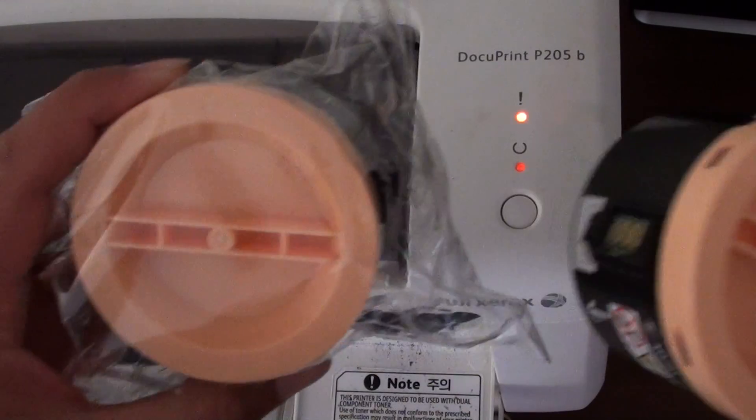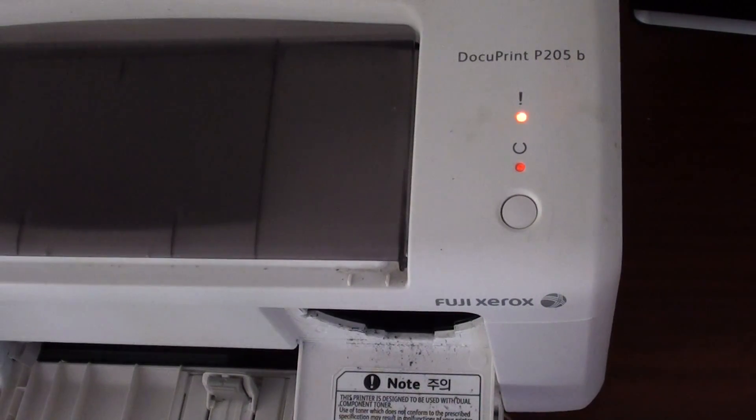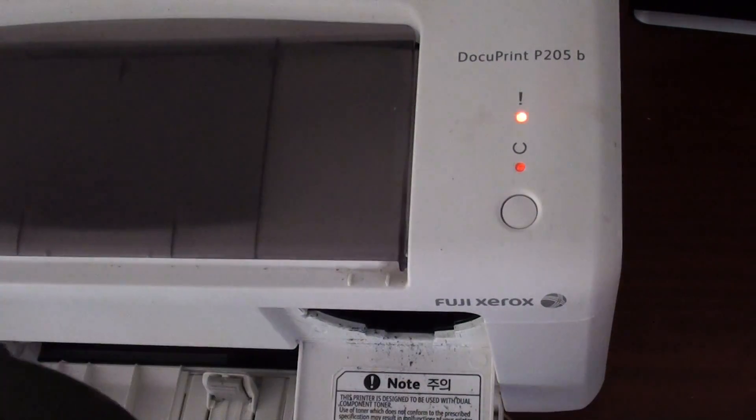Here I've got a replacement ink cartridge. You can also get a refill if you wanted to, but I find getting a replacement is almost the same price — it's fairly cheap nowadays. This is a black ink cartridge.